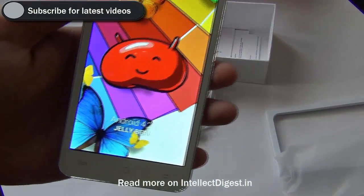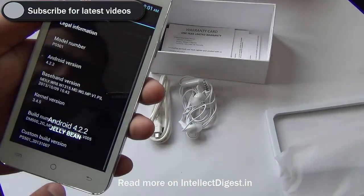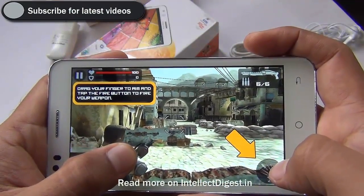To give you a real sense of how the display looks and the gaming performance, we play some games for you. Let's have a look at the gaming performance of the Penta Smart PS501.